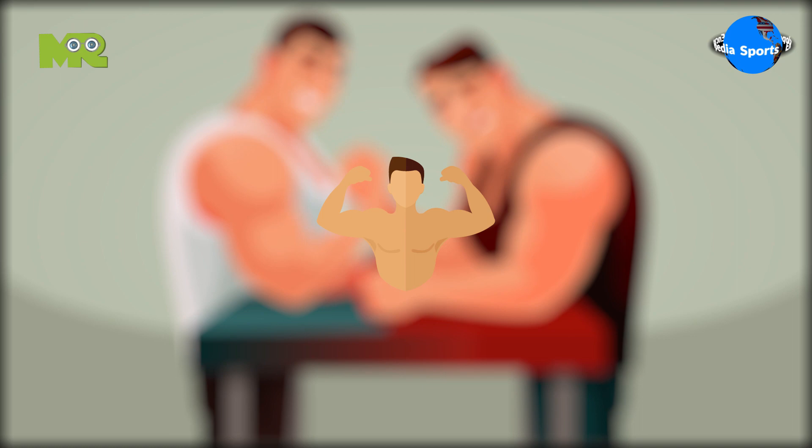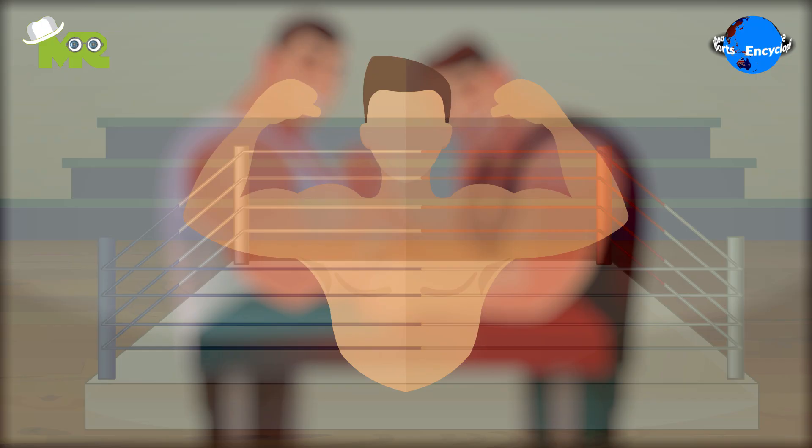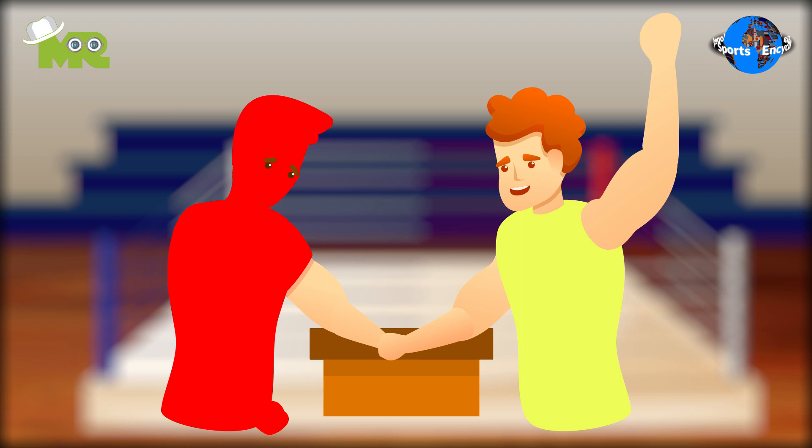Arm wrestling is a modified form of wrestling where wrestlers compete with their upper bodies only. The objective in arm wrestling is to pin the opponent's arm on the surface. Arm wrestling is played between two wrestlers.